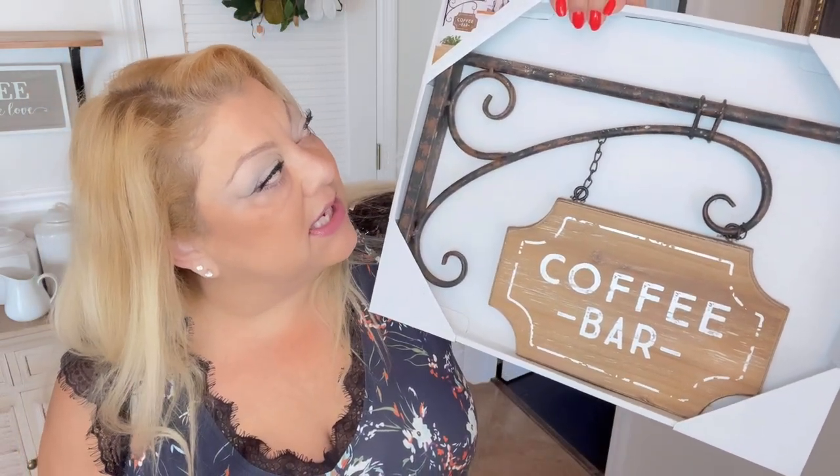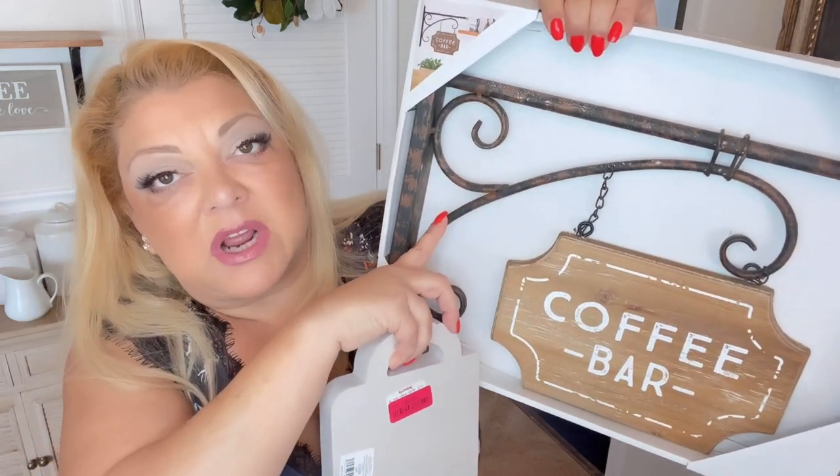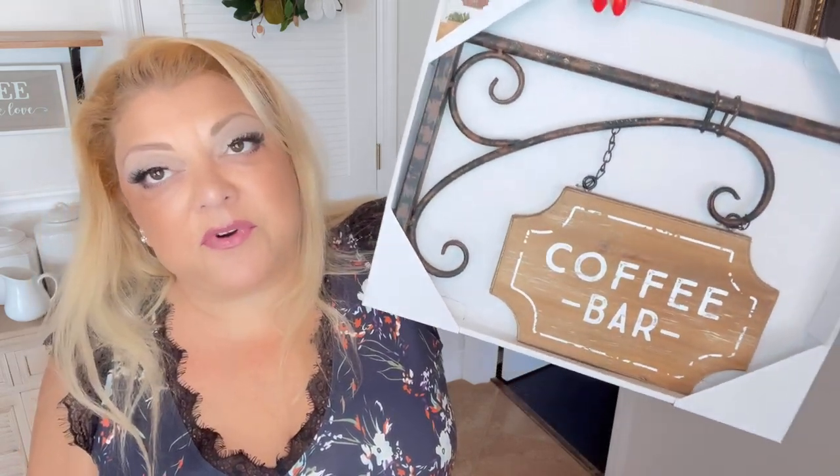Let's jump right into the video because I am a babbler and you all know that. I love coffee — I love, love coffee — and I like to make coffee an experience. So today we're going to decorate my coffee bar, which is right here. I've taken everything off the shelves. I want to show you some new stuff. Three new things: I showed this in a shopping haul — it's a little coffee bar sign, it's really nice, wrought iron and rustic.